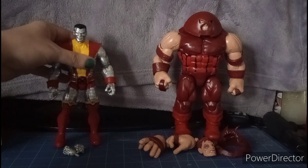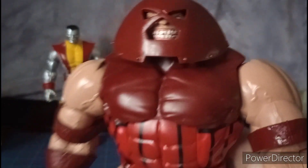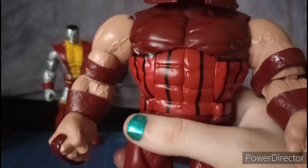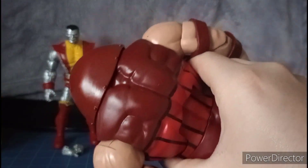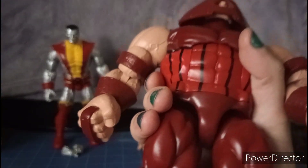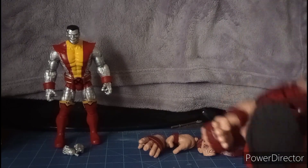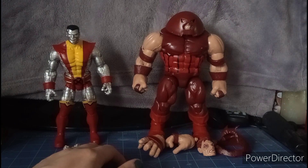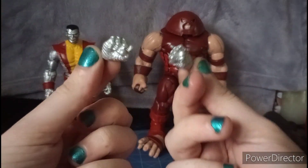Now let's look at this big guy — Juggernaut. Juggernaut looks good; he's got that really creepy grin and those teeth look kind of dented. He seems solid. By the way, is it true that Juggernaut is Professor X's half-brother? Let me know in the comments.